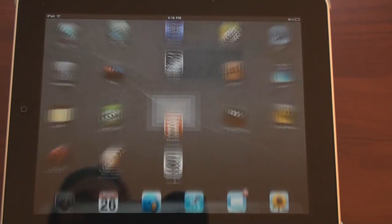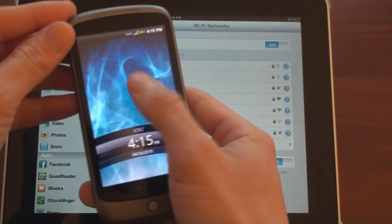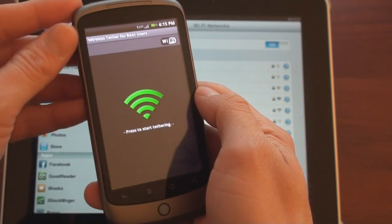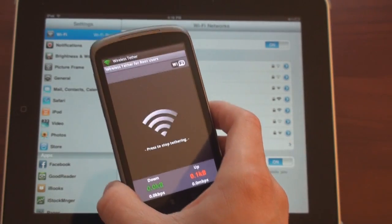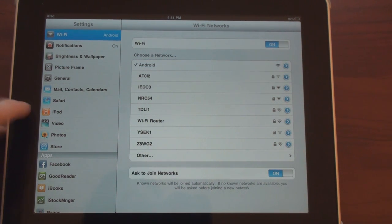Let's start things off with the Android phones. We're going to go into settings and change the Wi-Fi network after I turn on the Wi-Fi router program — the wireless tether program — here on the Nexus One. It says press here to start tethering, and it's going to take a moment. Okay, it's tethering, and I should see Android appear here in the Wi-Fi network list after it refreshes. There it is, and I'm going to connect to that. Great, we're connected.